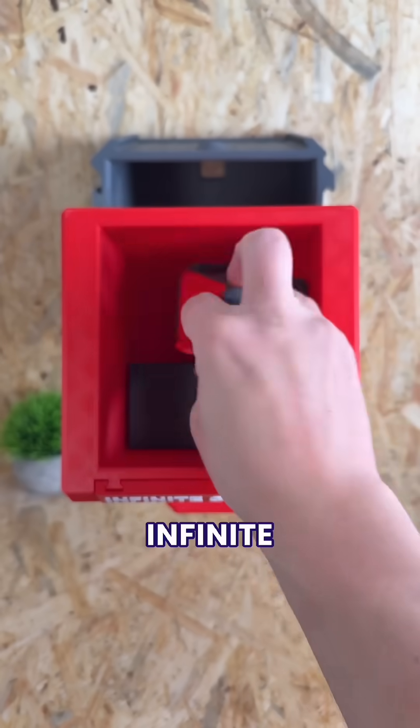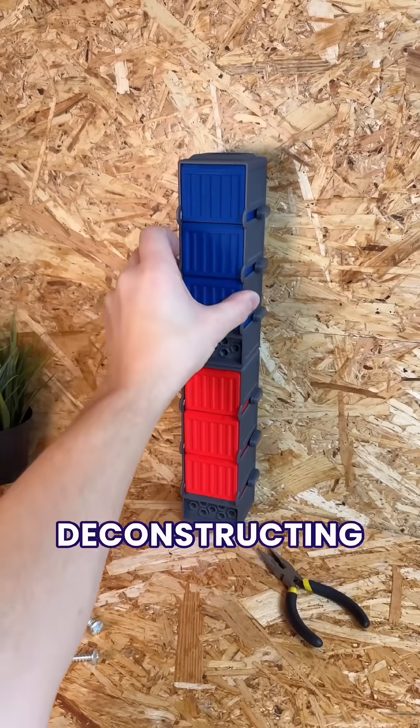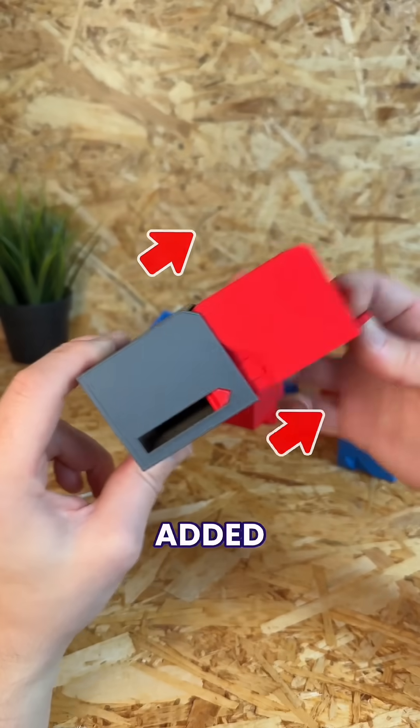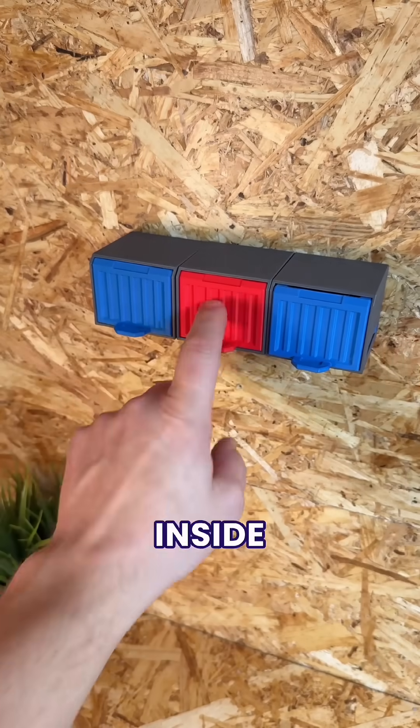Here are 5 upgrades that made these infinite storage containers perfect for organising our mess. We started by deconstructing our original stackable design to make these individual containers. But to stop everything falling out when we opened them, we added this built-in hinge so they would hold at the perfect angle for grabbing stuff from the inside.